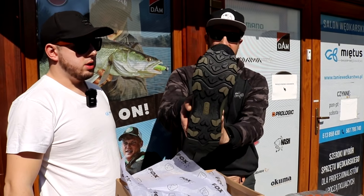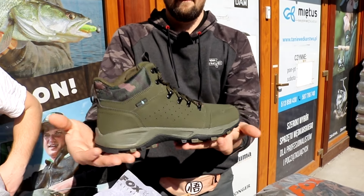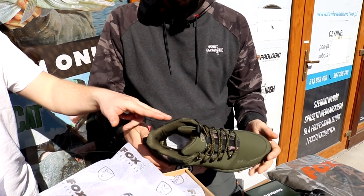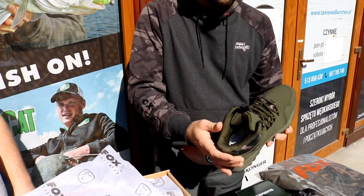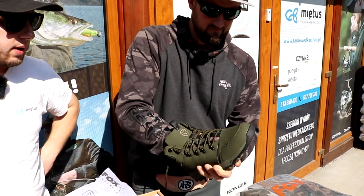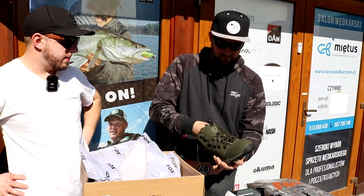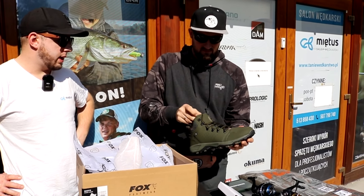Pokażemy buty - są bardzo lekkie, więc nie będą męczyć nóg. Chronią nam kostkę, żeby nie przekręcić. Mają wyższą cholewkę. Będą jeszcze dostępne, niedługo przyjdą. Jest też wersja niska - normalny adidasek. Miękkie i lekkie. Na jakieś zachlapania, rosy i tak dalej - są na tyle odporne, że nic się nie stanie.